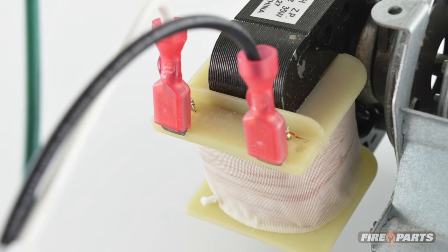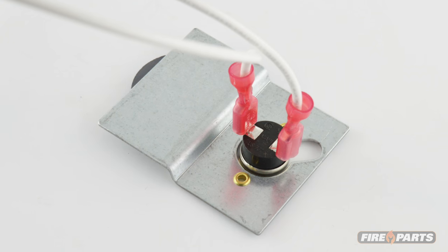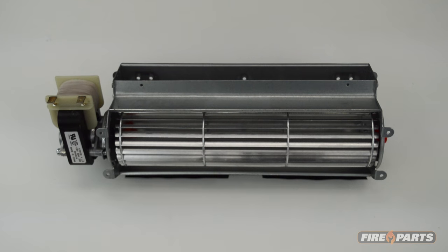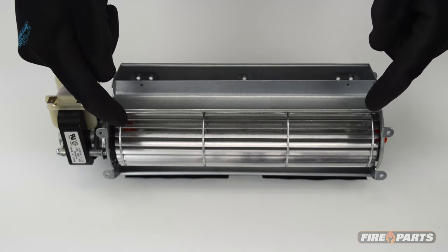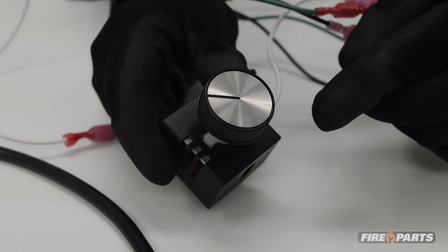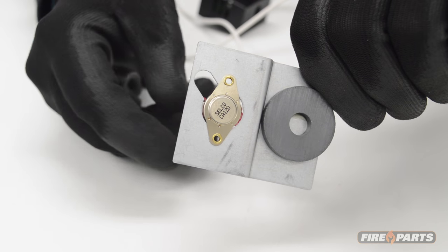It is important to know what components your fan system has to properly diagnose the problem. Most fireplace fan kits consist of three parts: the fan or blower, which circulates the air around the fireplace and projects the heated air into the room; the on-off switch and/or fan speed control, which will vary the speed of the fans and may have an off setting; and the heat sensor.